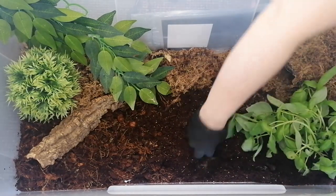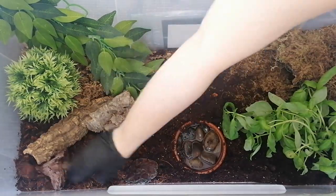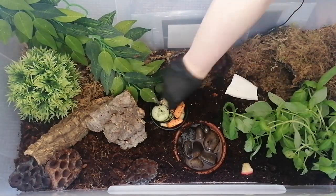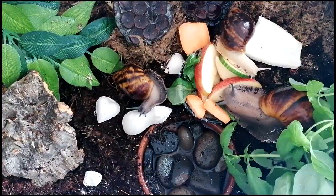Once you've got your enclosure looking how you want, you could add in some potter tubes, then put everything back.